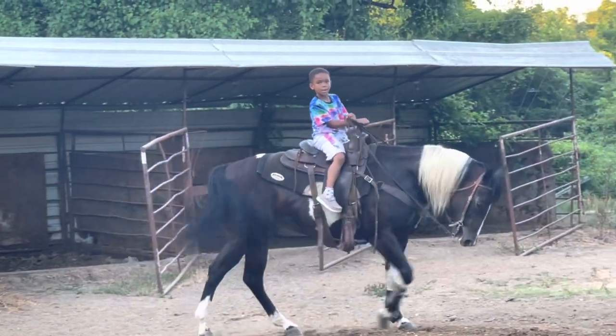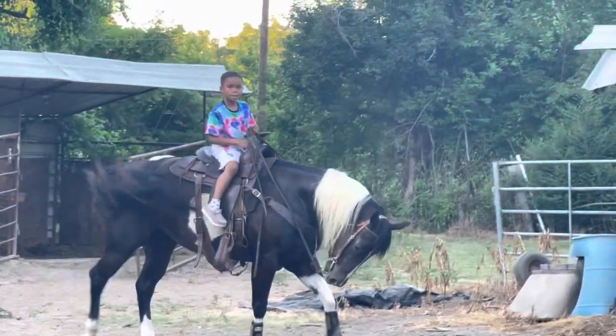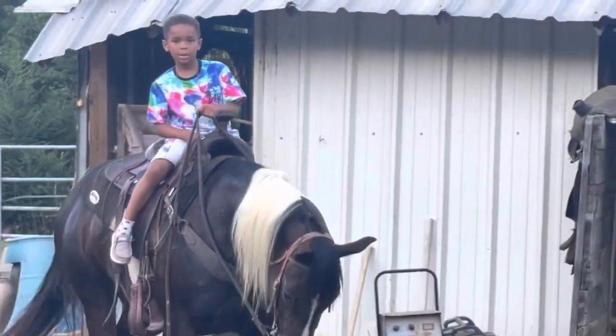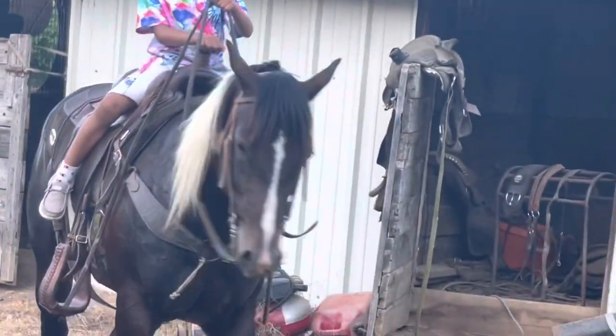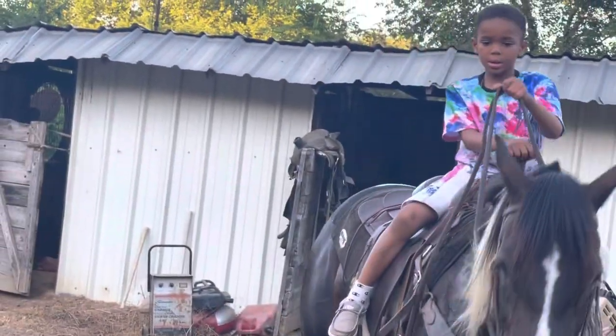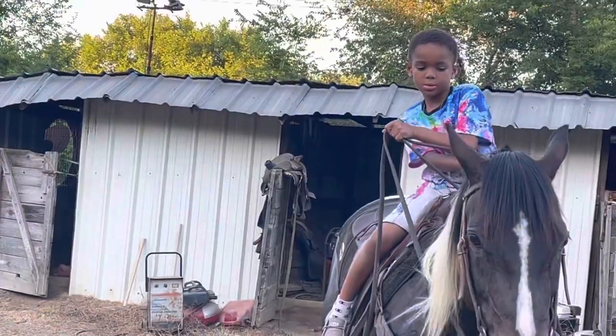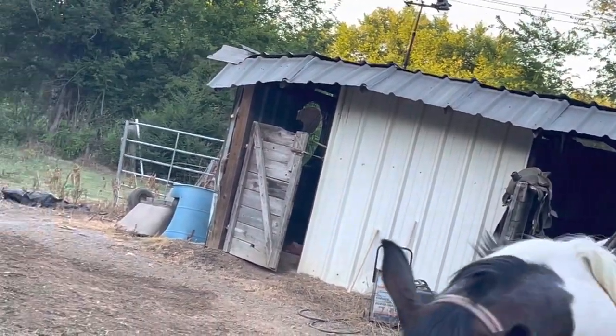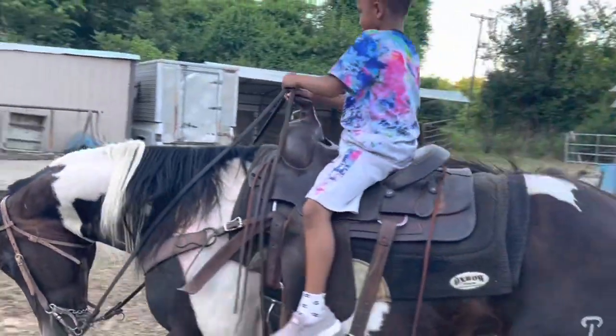Set that hand out there in front while she's walking. Set that hand out there — your hand with the rein. Set it up there in front of your saddle horn. Don't set it back, don't pull it back behind. Turn her over there. Kick your feet and kiss your lips. That's how you make the horse go.